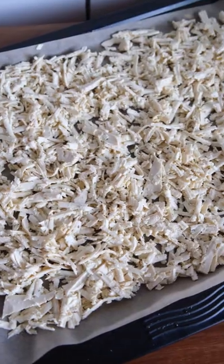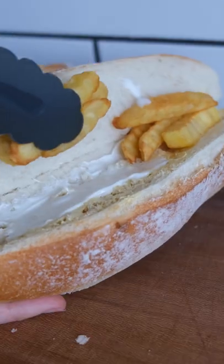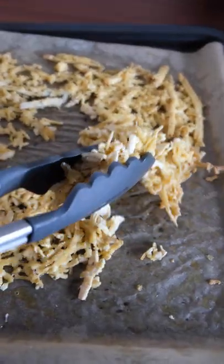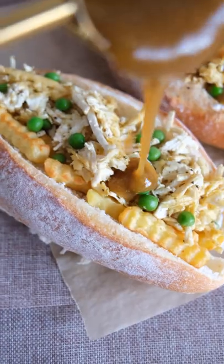All you need to do is shred some tofu using a grater, give it a bake with some olive oil, salt and pepper, and then throw it in a bread roll with roasted chips — I like the crinkle ones the most personally — some peas, the tofu mayo, vegan butter, and top it with some nice thick hot gravy.